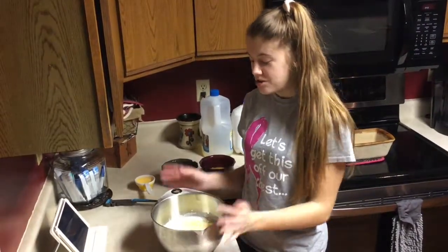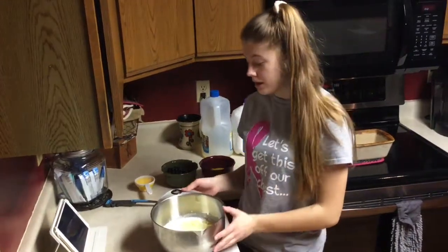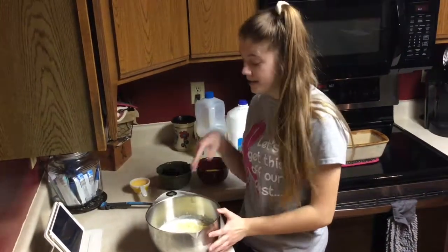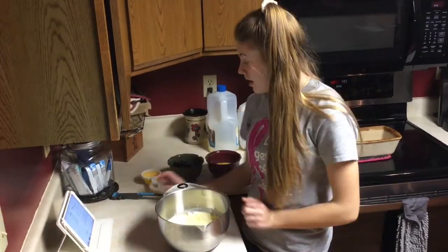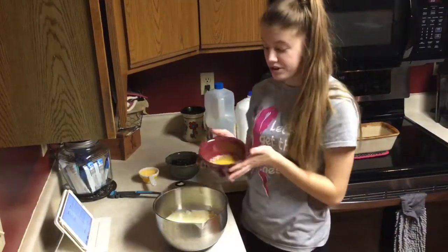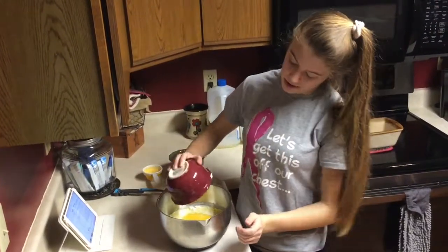So after you have all your dry ingredients incorporated, you're going to want to put in your milk, your vegetable oil, and your beaten eggs. I already have my milk and vegetable oil in there, so then you're going to want to add your two beaten eggs and stir until well combined.